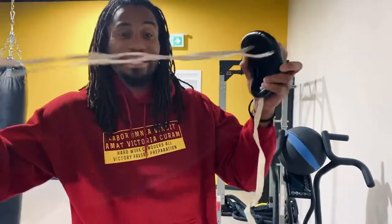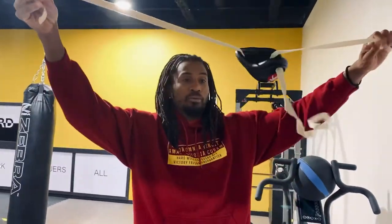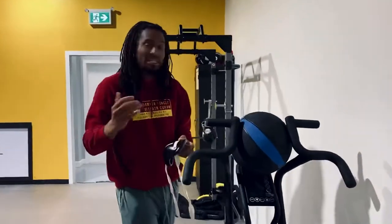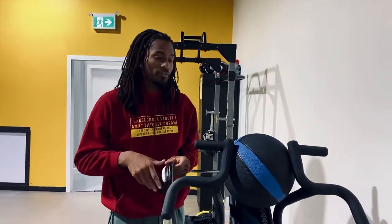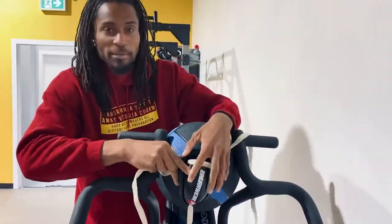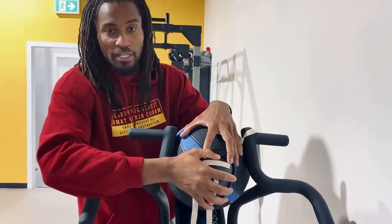So the next thing is the fun part: tying your groin protector. You will notice that it comes with three straps. Now to tie it, it's not very difficult, but it takes some getting used to, especially if you're doing it yourself. First things first, you are going to position the groin protector in place so that it covers your privates nice and securely. You want to make sure that everything fits under it.